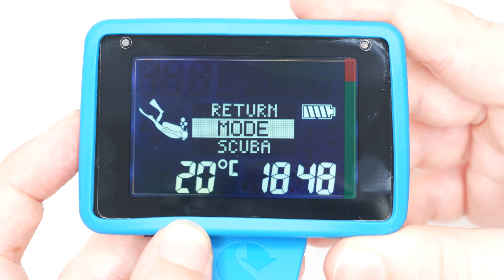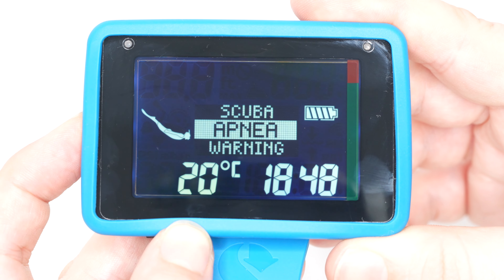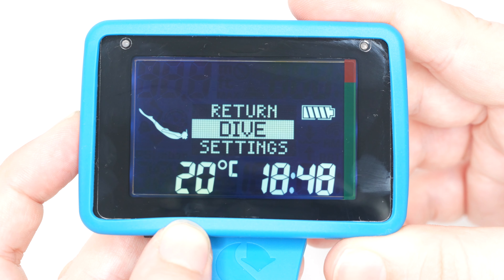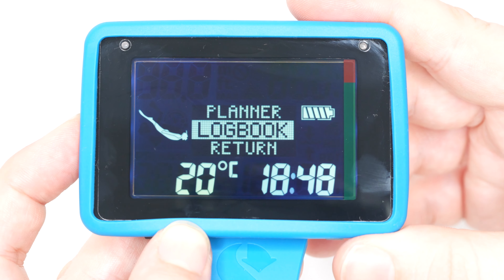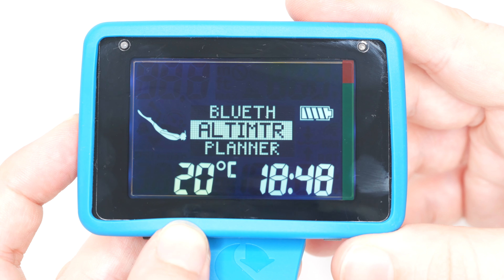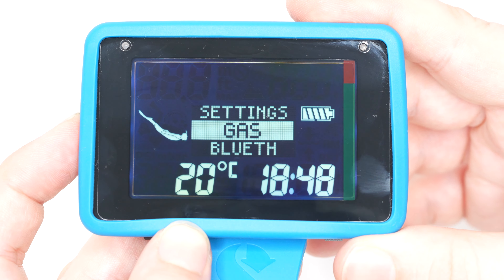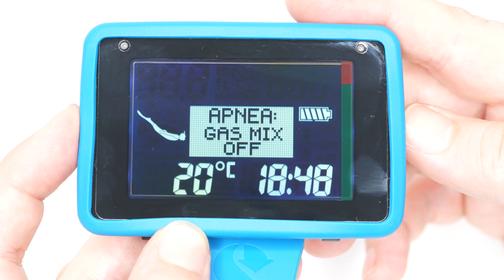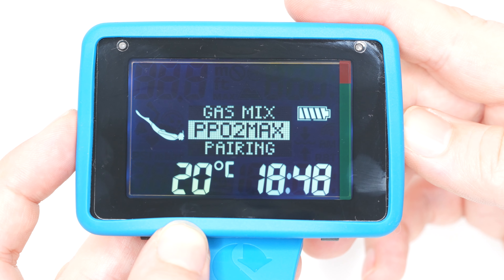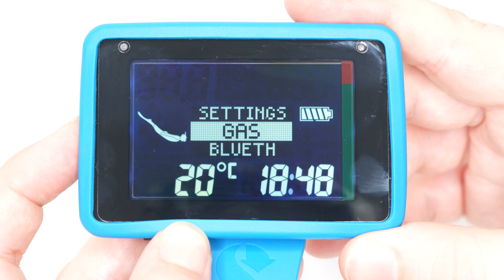It's not the fanciest dive computer I've ever dived with, but it's not really claiming to be — it's a very unassuming machine that just gets the job done. The user interface is simple: one button goes up, one goes down, hold one to enter, hold the other to go back. That's pretty easy to figure out, and the dive screen has everything I need on it.